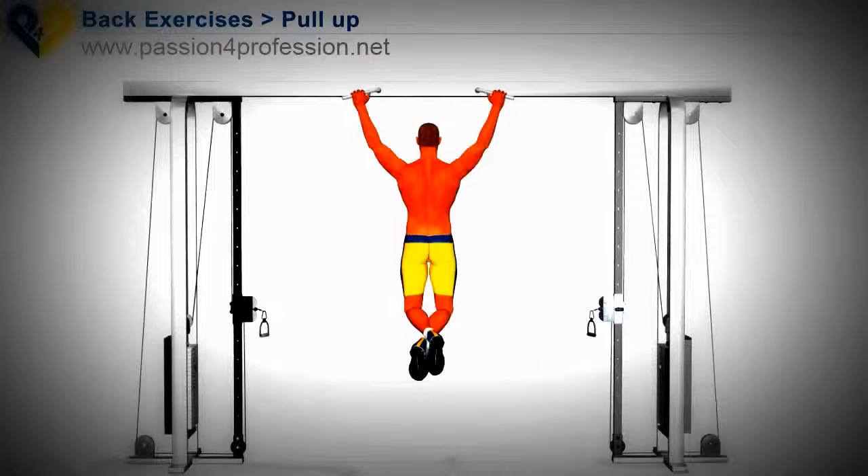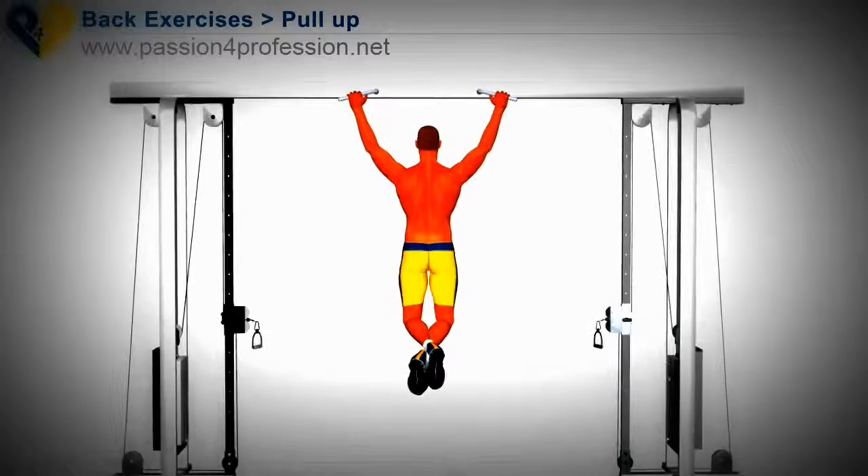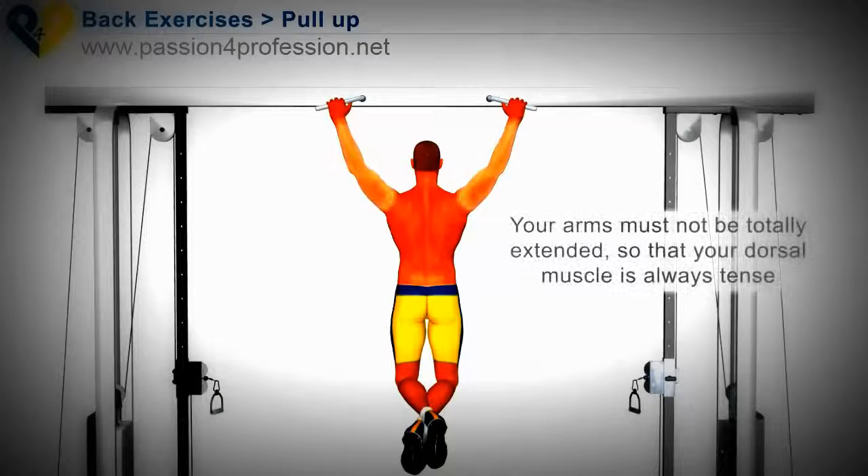Pull up. Suspend yourself on the bar with your hands far apart, forming a V. Your arms must not be totally extended so that your dorsal muscle is always tense.